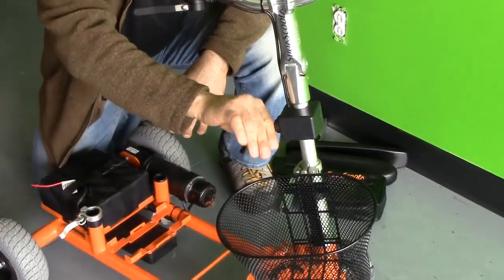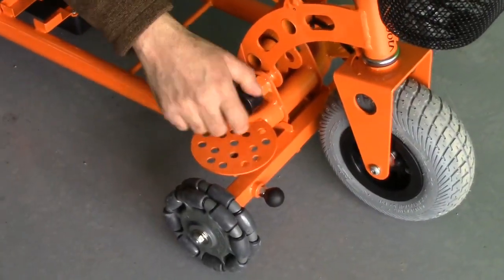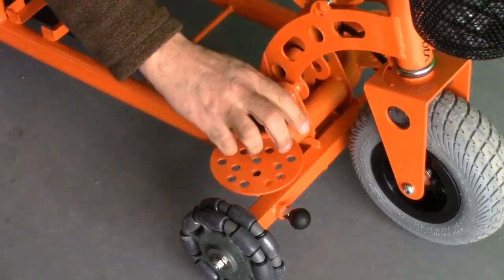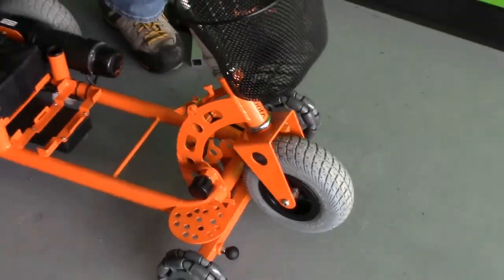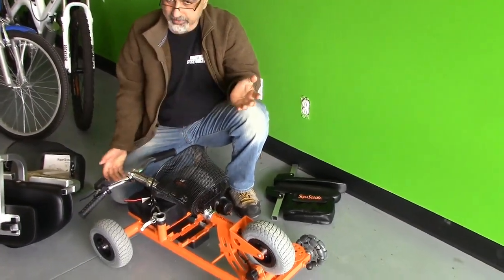Next, to fold this, make sure the switch is off. There's a little device right here — if we turn it and unscrew it, it folds right there. And that's it.